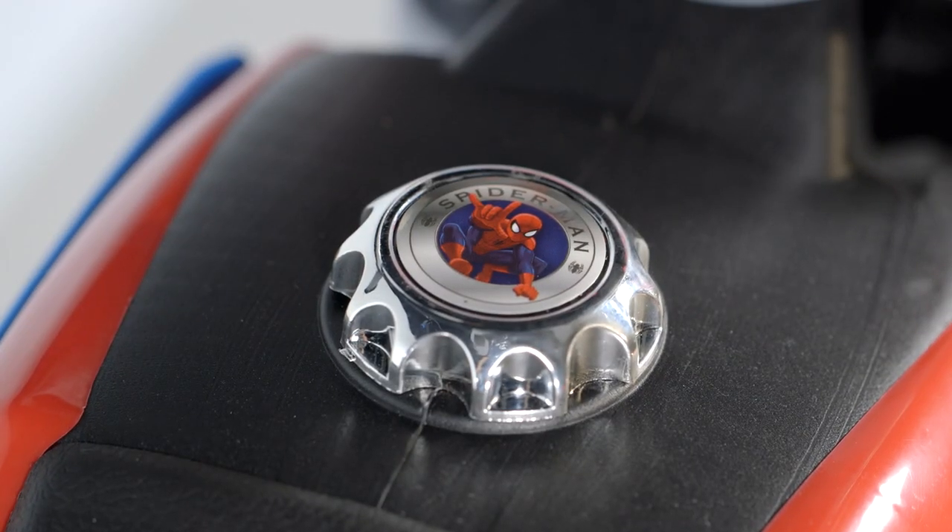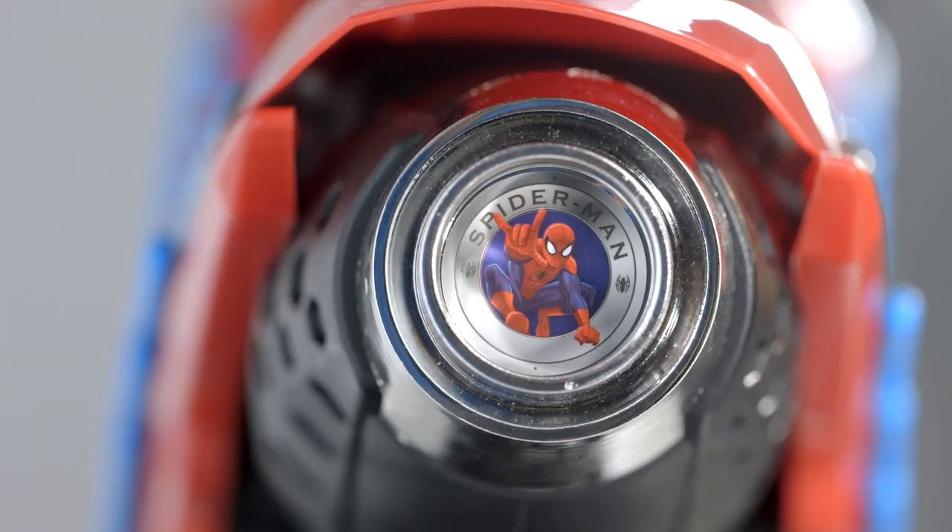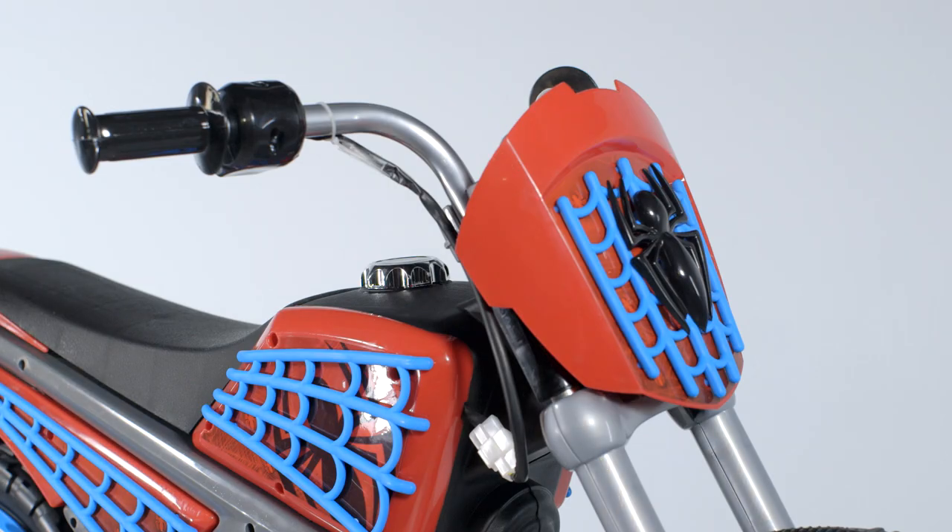Spider-Man appears on the fuel cap and on the brake light. Kids will love the front web shield with the famous Spider logo.